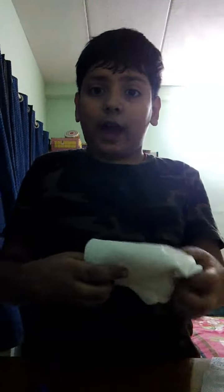Hello guys, today I'm going to show you how to do one really cool magic. For this you just need two tissues and your hands. Take one tissue, fold it really small, as small as you can.